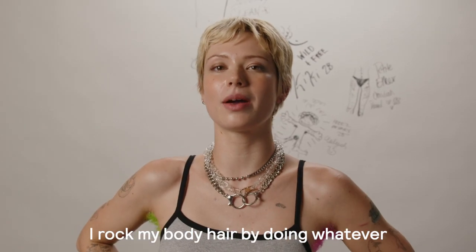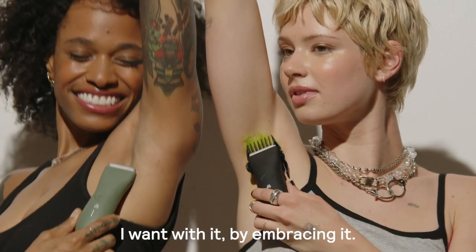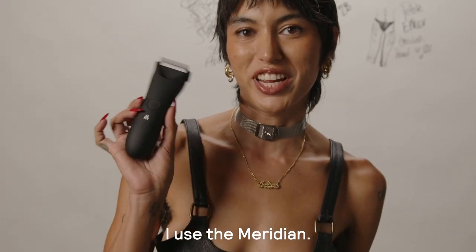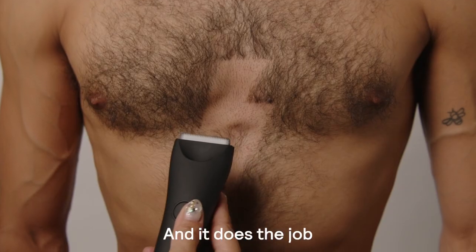I rock my body hair by doing whatever I want with it, by embracing it. I don't usually groom my body hair, but when I do I use Meridian. It does the job.